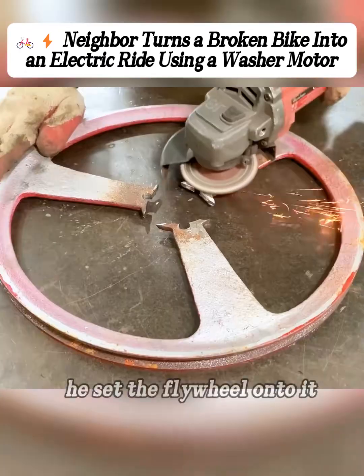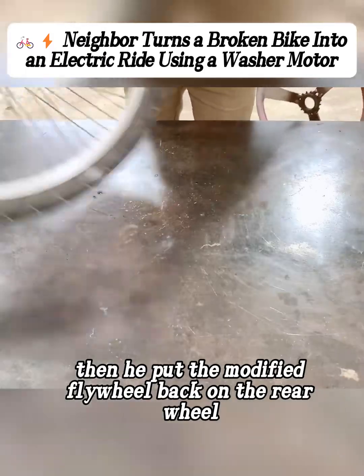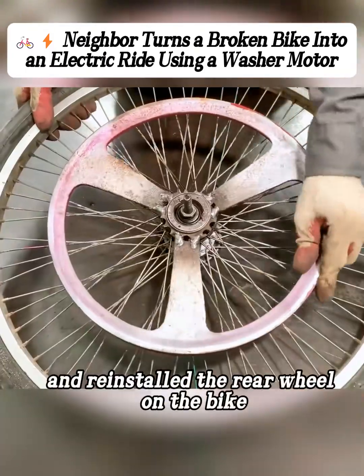After grinding the cut to make a slope, he set the flywheel onto it and welded it in place. Then he put the modified flywheel back on the rear wheel, tightened it down, and reinstalled the rear wheel on the bike.